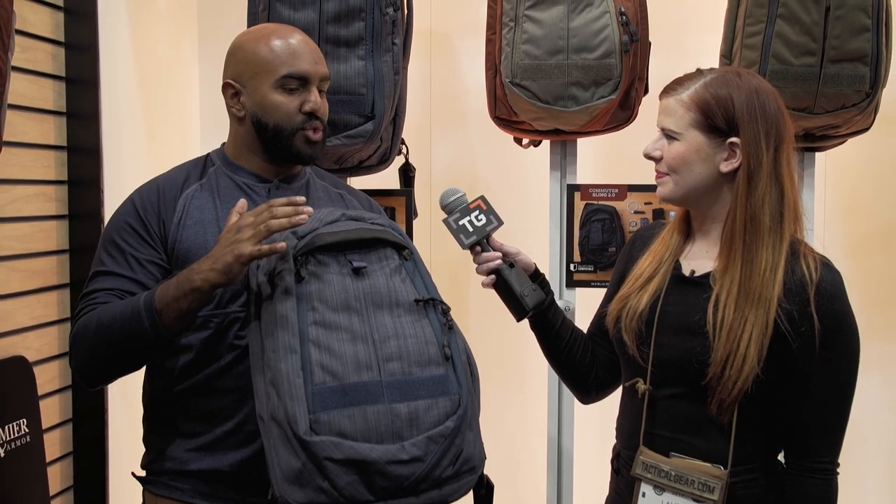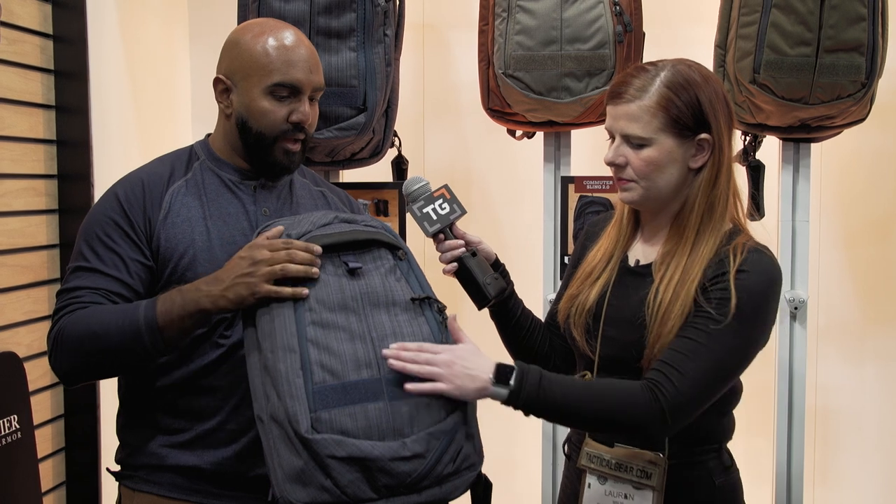In addition to all the new packs that we have, all of our popular bags that we've traditionally had are going through a refresh and a revision. You'll see a 2.0 next to those names — whether it's the Gamut series, the EDC Ready Pack, or our Sling series like the Transit, the Commuter, and the Commuter XL. We've made changes that we feel make it a truly better bag.